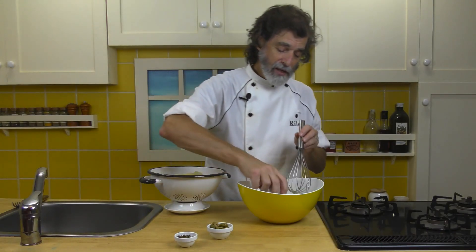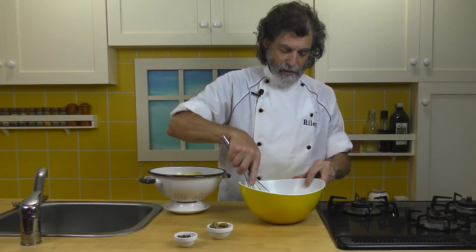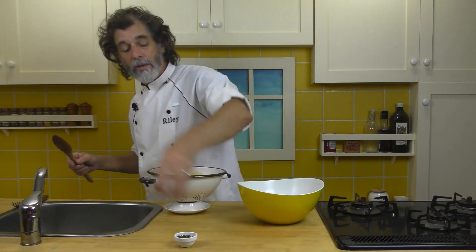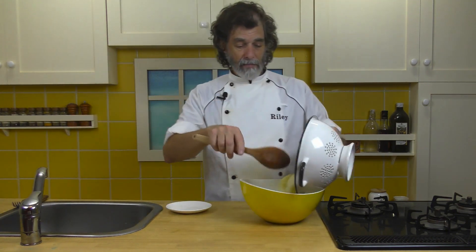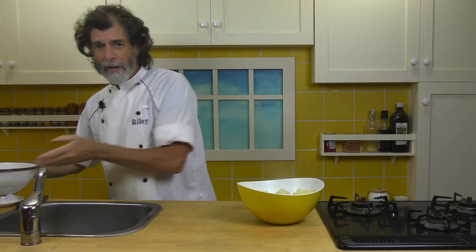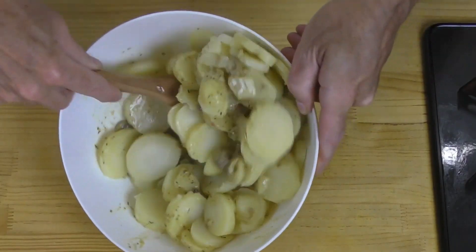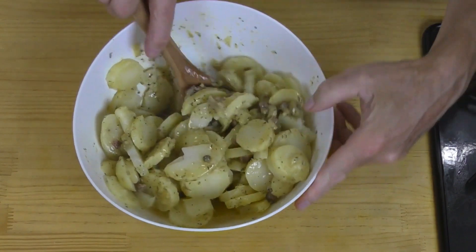Now I'm going to add in the anchovies and the anchovy oil and everything, and whisk that a bit more. Toss in the olives, toss in the capers, and the potatoes. Since they're just a little bit soft, I'm going to try to toss them gently. I'm going to break some — that's okay. I just don't want to mash them. So I'll just keep tossing until everything is coated with the dressing.